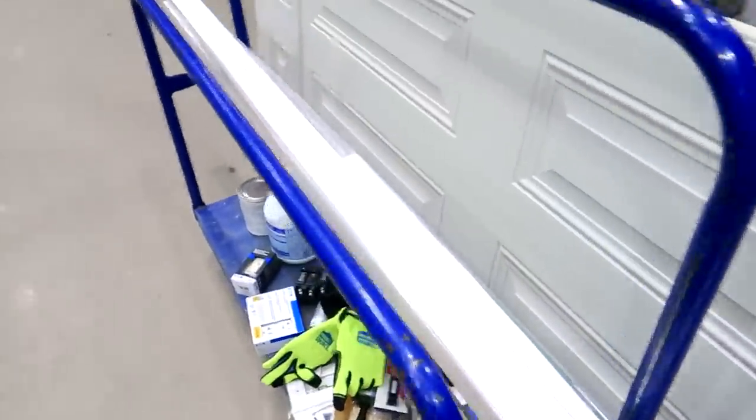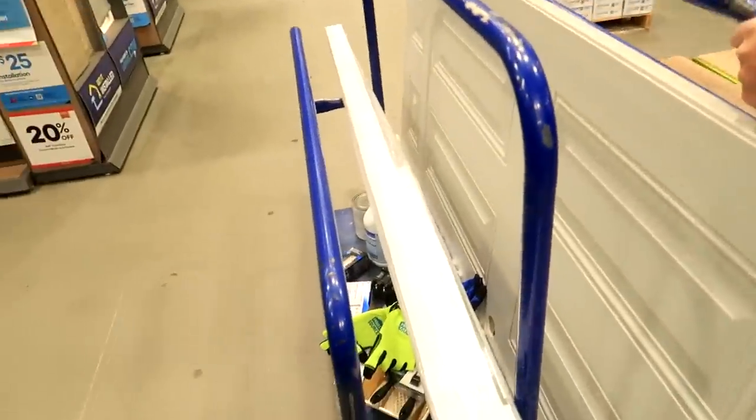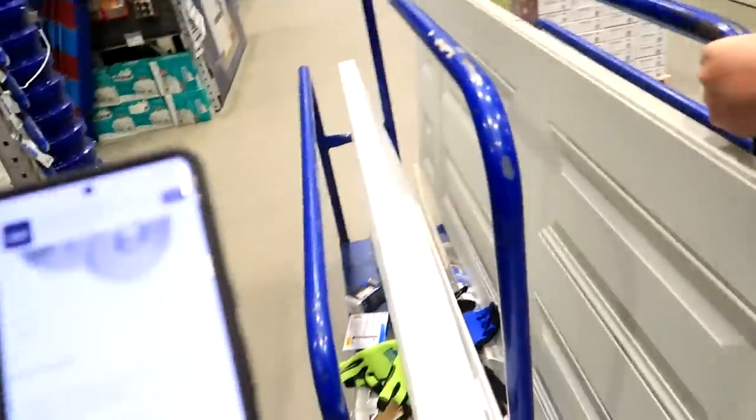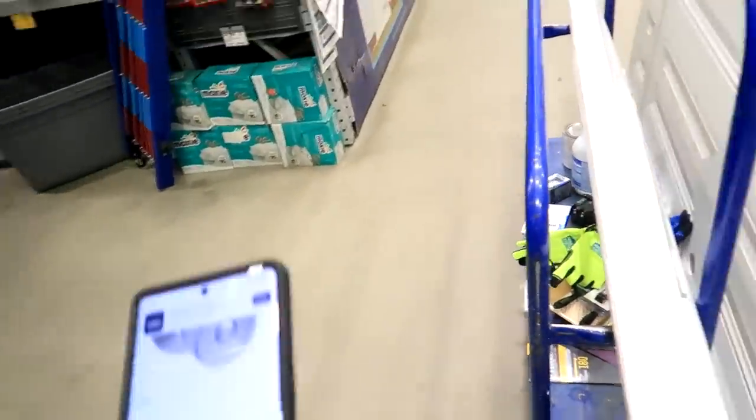All right, we're going to go find a door handle. Wives — when you're out here with your husband, download the Lowe's app, which I did not. You can just type in everything you need and it tells you which aisle everything is in. Your husband will love you. You can call out 'Aisle 19, bay 13.' That's where we're heading right now — we've got to get some doorknobs and acorn screws.